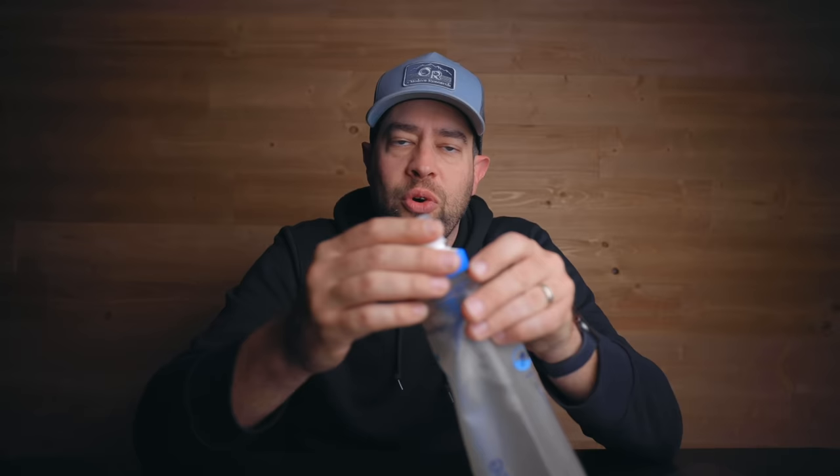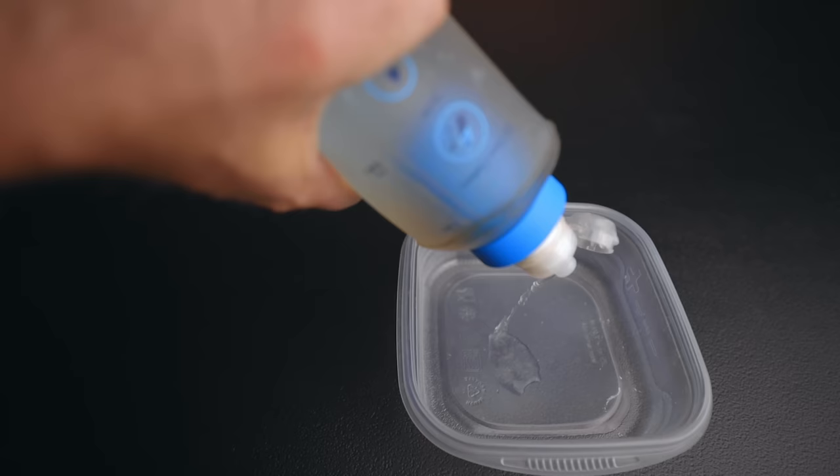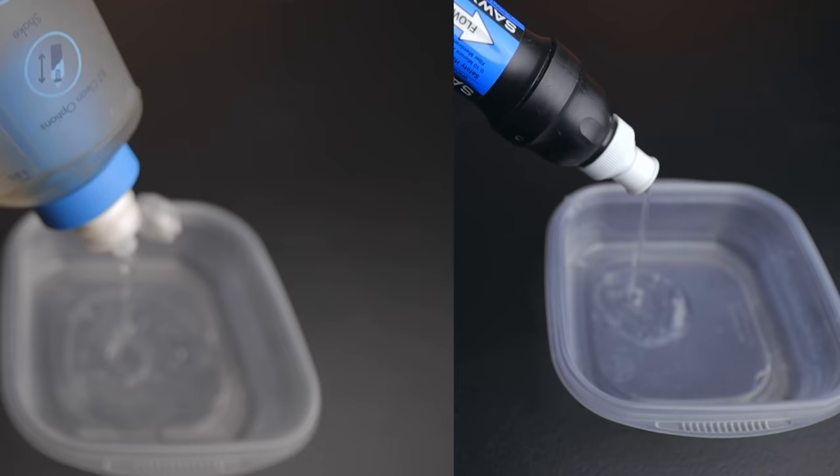The last thing is that people say the flow rate slows down quite a bit. I'll just tell you — my flow rate has slowed down, probably a little more than half. But the flow rate on the Katadyn BeFree, even after all the use I've gotten out of it, is still faster than the Sawyer Squeeze. So I will buy this every single time. This is the best water filter I have yet to see.